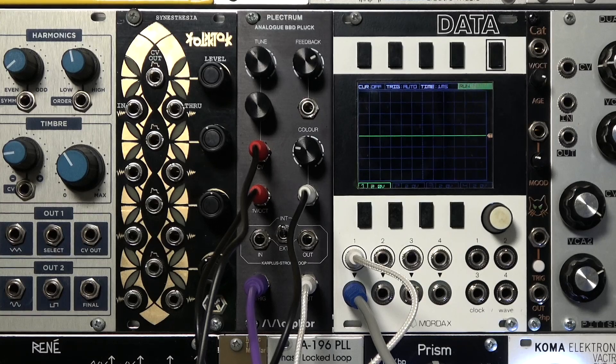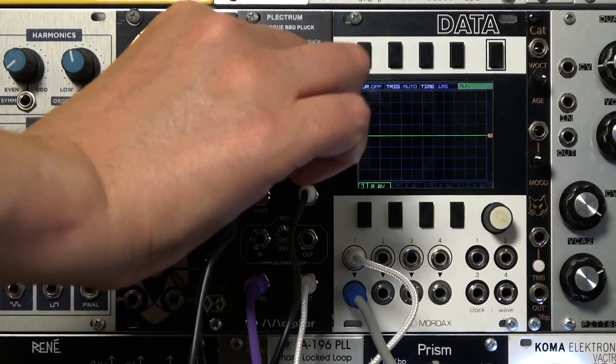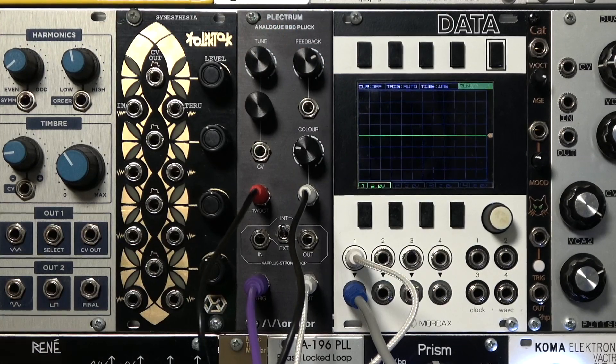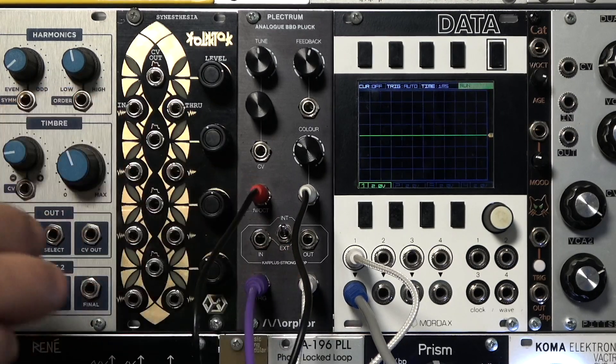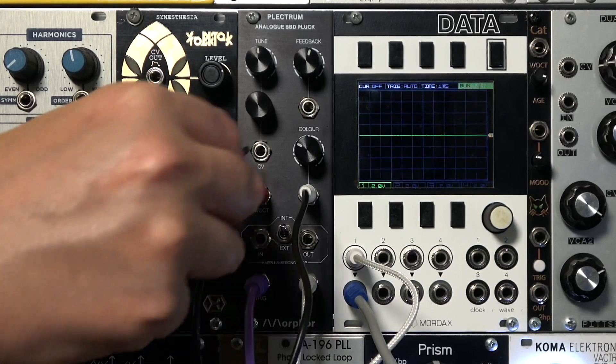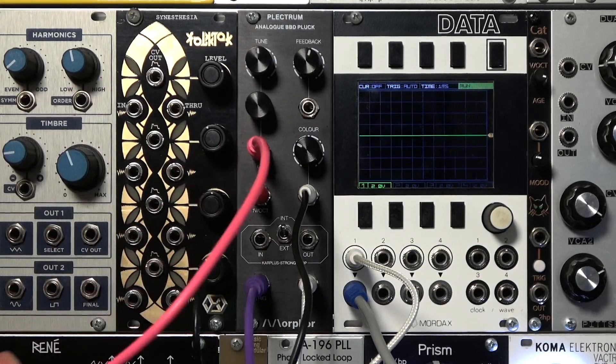We can also attach an oscillator to the CV input, like generator 2 from the adjacent Sputnik dual oscillator. This will give us FM timbres out of the Plectrum. The CV is a little temperamental with audio rate input, so it requires a bit of trial and error.